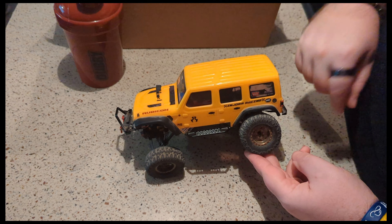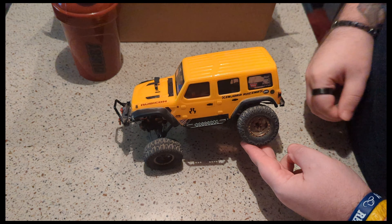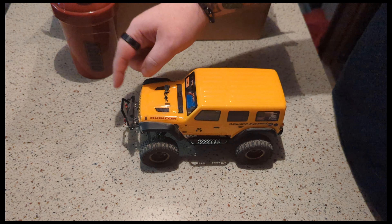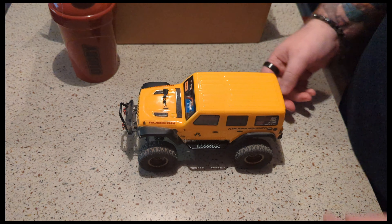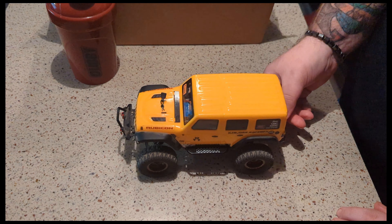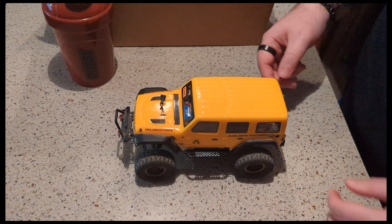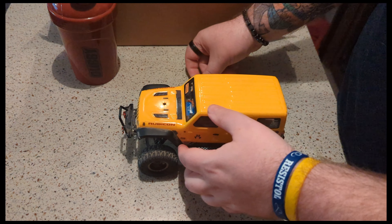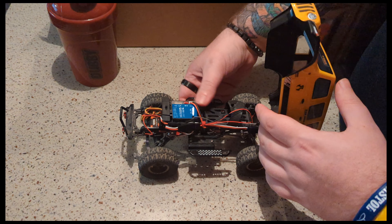We've got the RC4WD Milstar Patagonia tires, a metal front Injora push bumper, and a rear bumper — it's like the stock Axial bumper but it's an aluminum Injora bumper on the rear with the tail lights in it. Pop open the lid and I'll show you guys what's going on underneath.